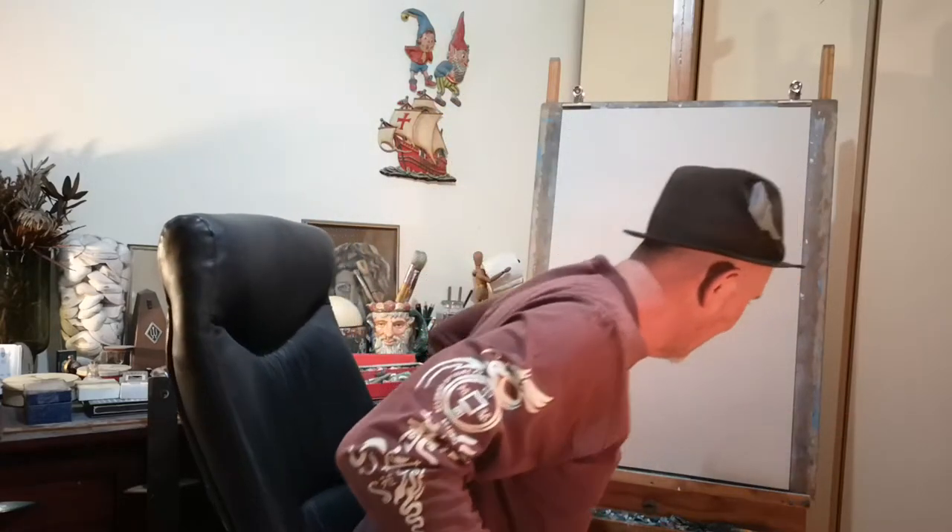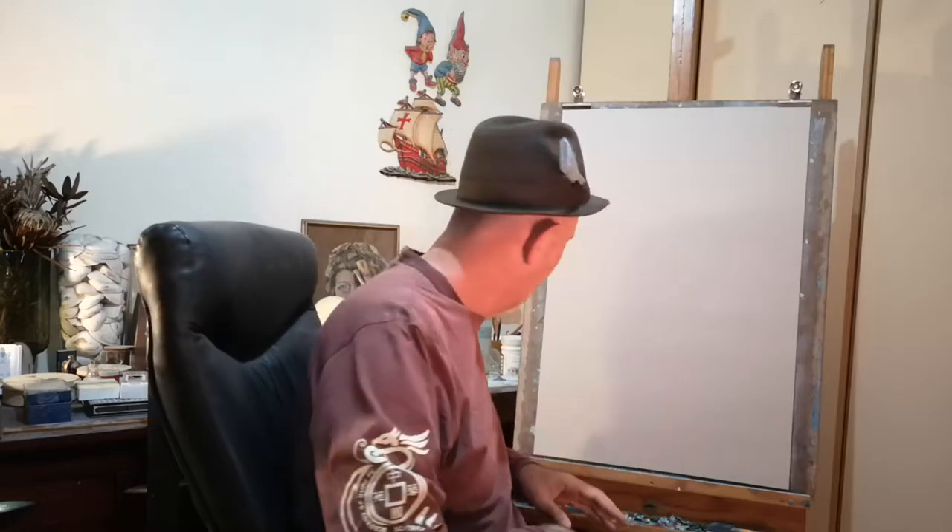Greetings once again from Sage and Finn and me, but they're too far away to actually introduce right now. They're right over there playing. I'll introduce them again when they approach. I'm sure they'll come past me. It's another seascape this week.